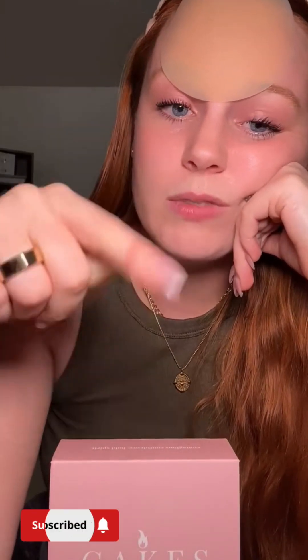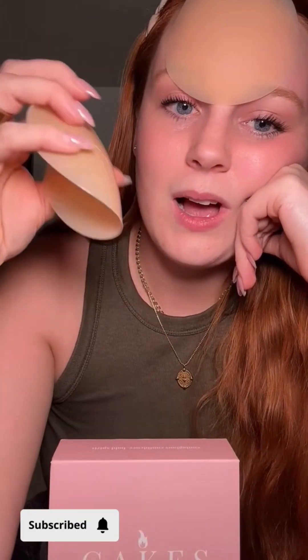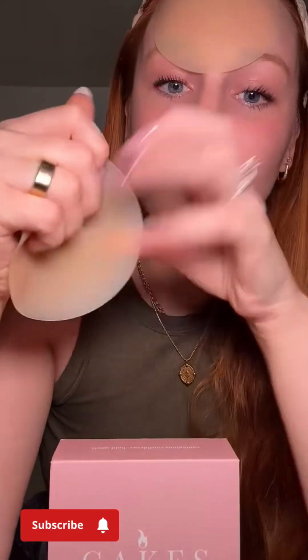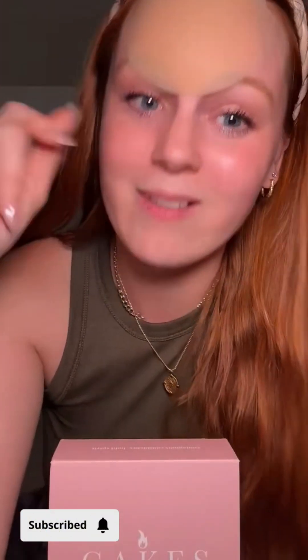Just wear your gym bra like normal but stick these in instead. They're $27 right now on flash sale. They're used for nipple coverage — they're suction to your body, not just stuck on, so even during hot flashes they're not going anywhere.